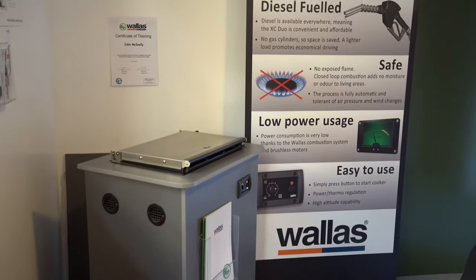Hello there. I regularly get asked by customers how you make toast on the Wallas hob. It's one of the things that people seem to miss most about not having a grill in their van, so today I'm going to attempt to show you how to make toast.